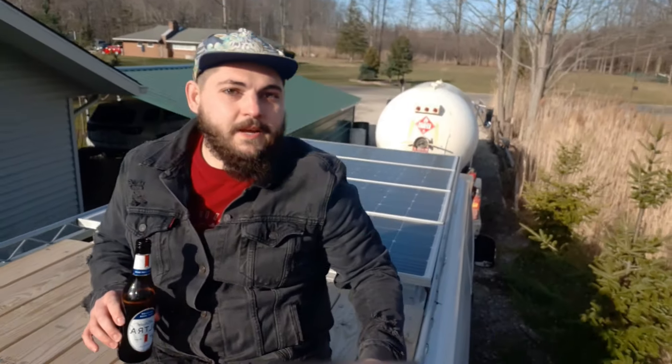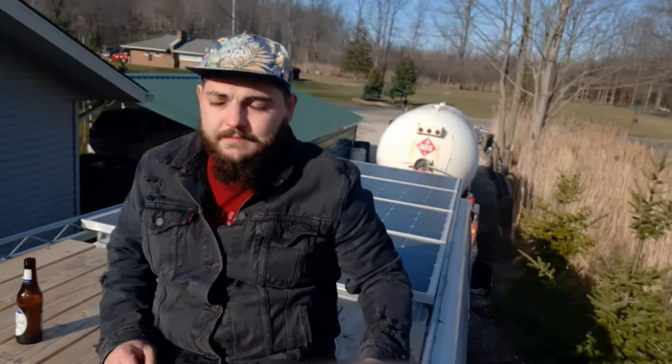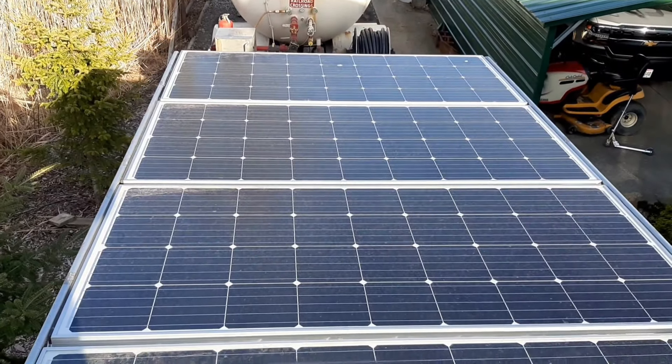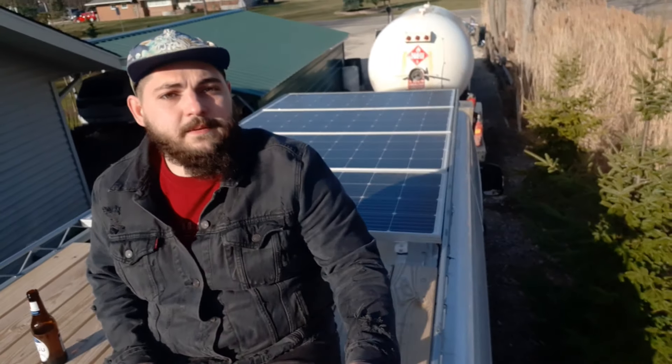Here I am up top on my back deck of my roof rack. You can see behind me here I've got four solar panels — four 195-watt solar panels. I bought a kit that came with 695 watts of solar panels, a 3,500-watt inverter, and two 12-volt 100-amp-hour deep cycle batteries.